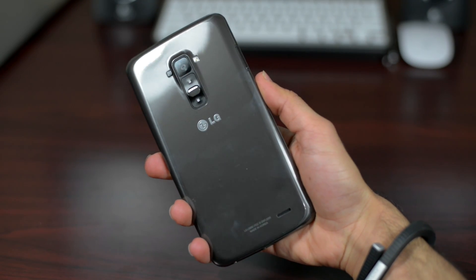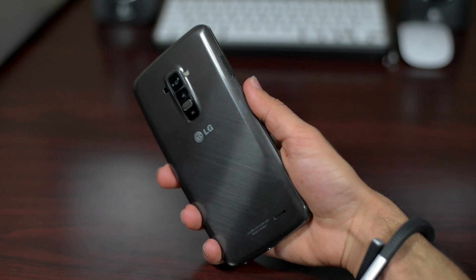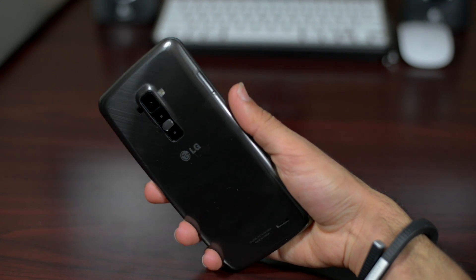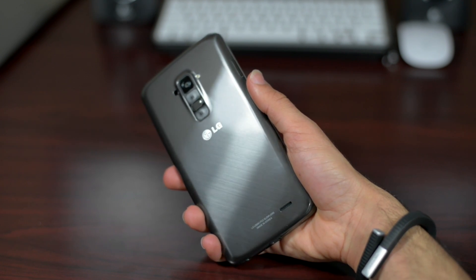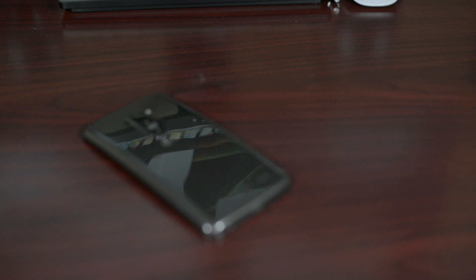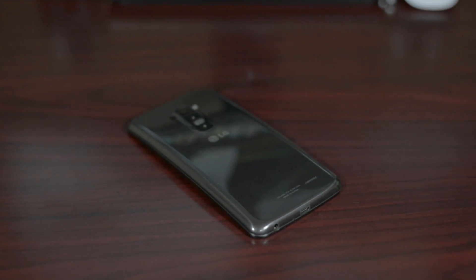So the LG G-Flex is durable. It can take being sat on or perhaps being keyed a few times, but it's not water-resistant like the Z1 or the upcoming S5. So does it really need to be? Probably not, but I'll leave that up to you. We have a few more days left in the G-Flex Challenge, so let me know what else you'd like to see from the G-Flex Challenge in a comment below.